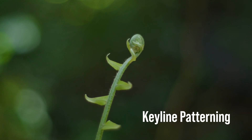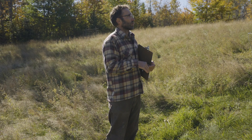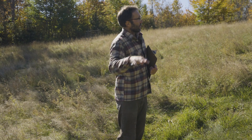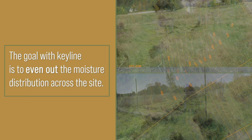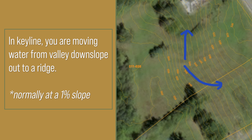The idea is that water naturally wants to concentrate in the valleys. Because valleys are concave basins, water is naturally directed down to those shapes and concentrating there. Whereas ridges tend to be more dry and exposed because water is running off of those shapes. So the goal with Keyline is to even out the moisture distribution across the site — draining valleys out toward ridges, directing that water more evenly, moving water from valley downslope out to a ridge, not uphill.